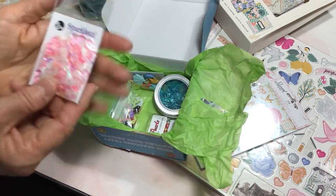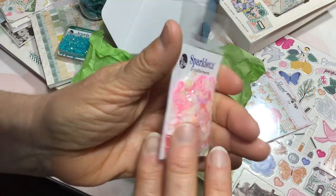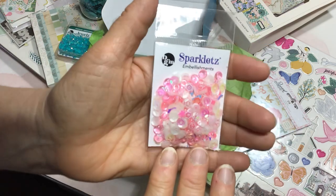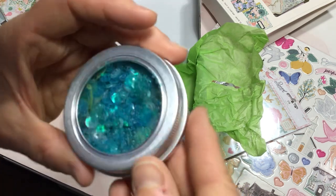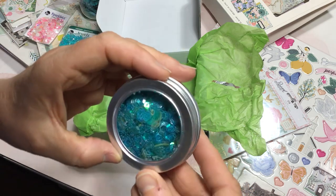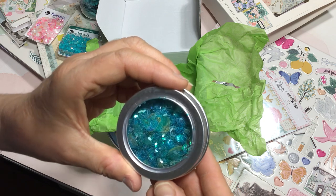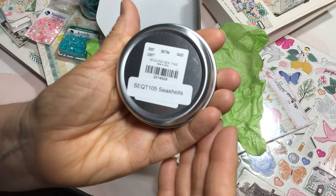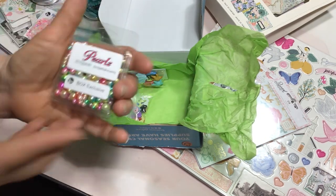There's a package of sparklets in a pink colorway — they're so pretty. This one is called Pink Flamingo. And then a container of a sequin mix, again in that aqua colorway. There are little shells in there and circular sequins as well. This one is called Seashells — well, that makes sense!